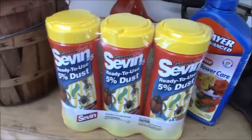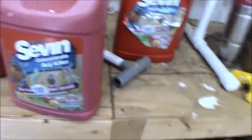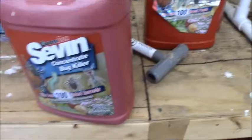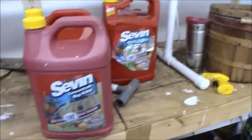And here's the old standby people use — it's Seven dust. I used that for years and years. I pick that up for $10 for three of them. But this concentrate's not cheap — not by my standards anyway. It's about $42 at the local farm and country store we have here in Lawrence County. We're in southern Indiana.